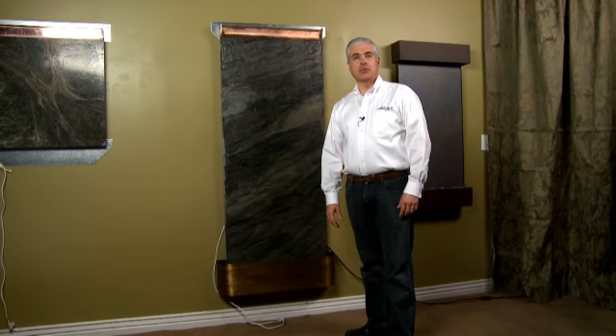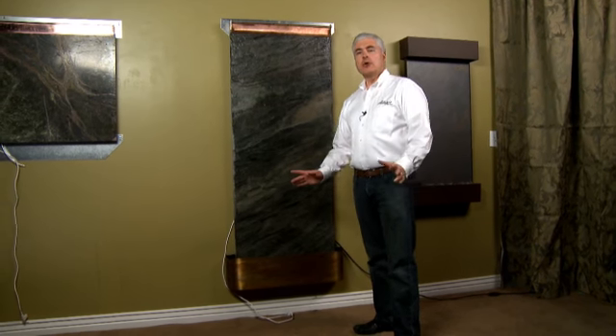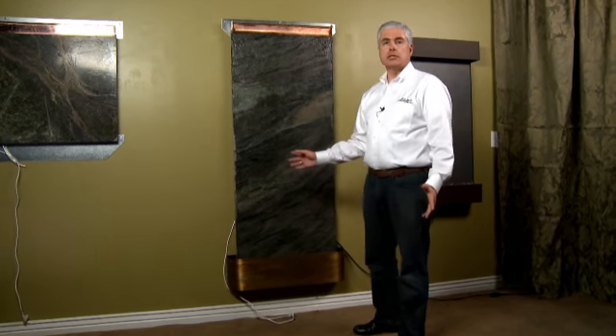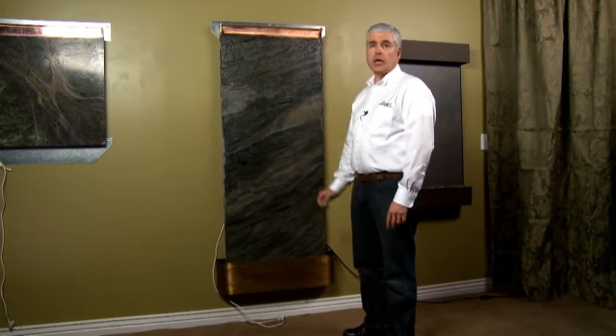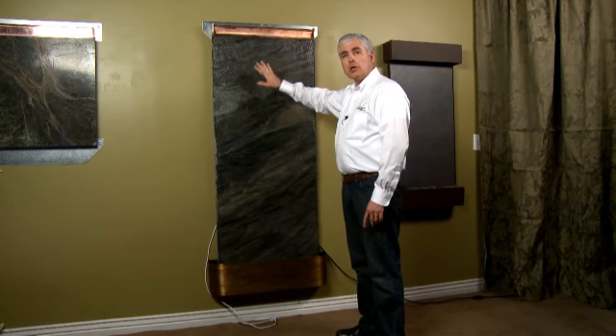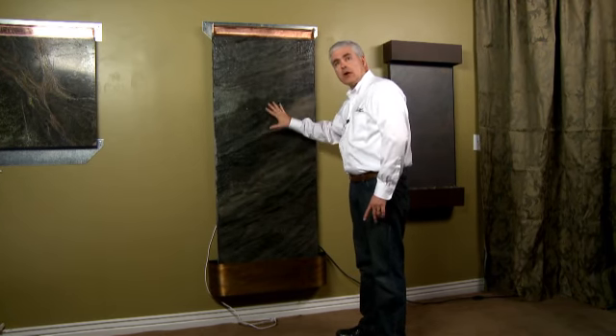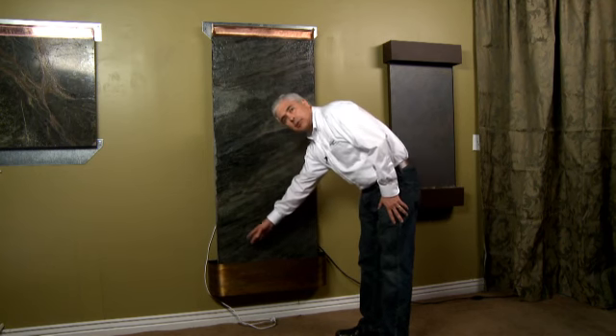If you're experiencing any splashing with your Adagio water feature, this video is for you. There are only four areas on the water feature where splashing is even possible. I'm going to review those with you and show you what you can do to correct any splashing that might be occurring. Two of those areas would be at the top of the water feature, one is on the water feature surface itself, and the other would be down in the pebbles in the tray.